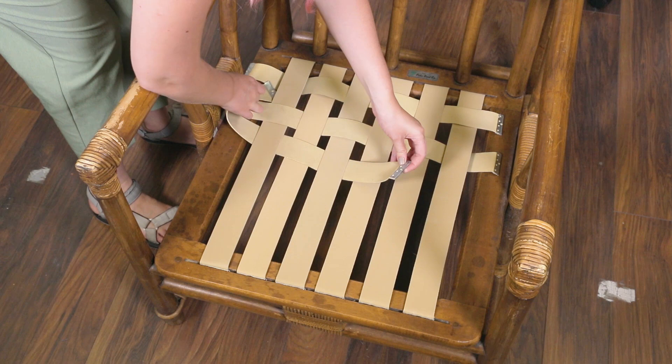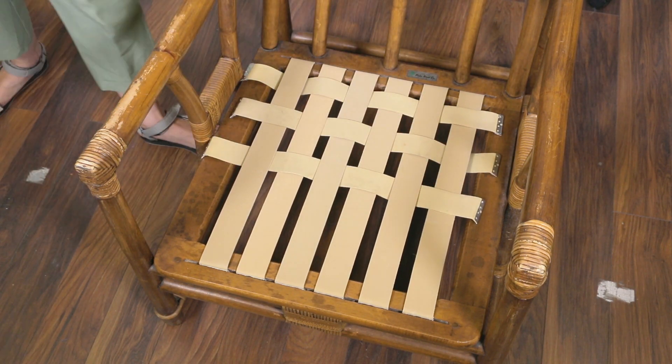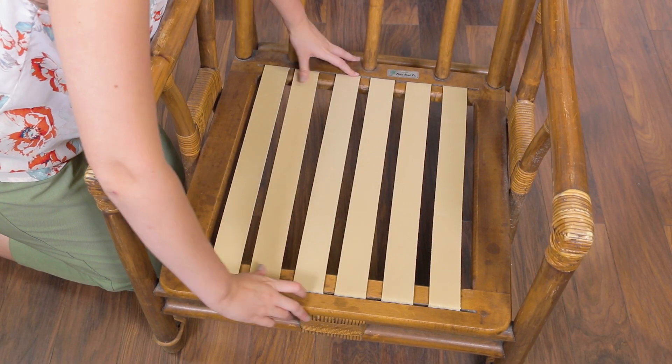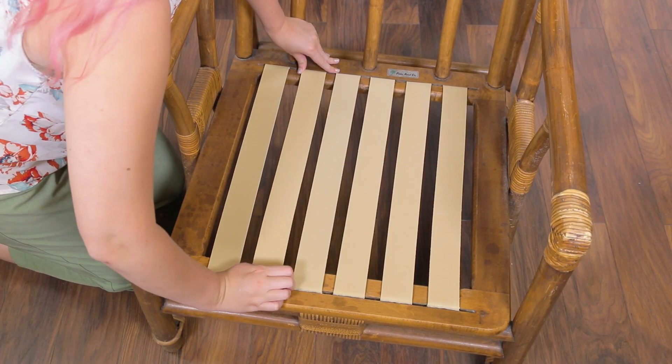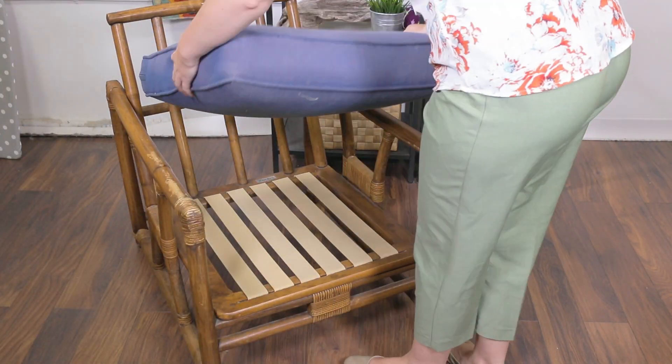To install that webbing, you'll want to weave the pieces through after you have finished one side so it looks like this. The clips can be slid around in the groove a little bit so you can move them around after installing all of them. And now your furniture is good to go.